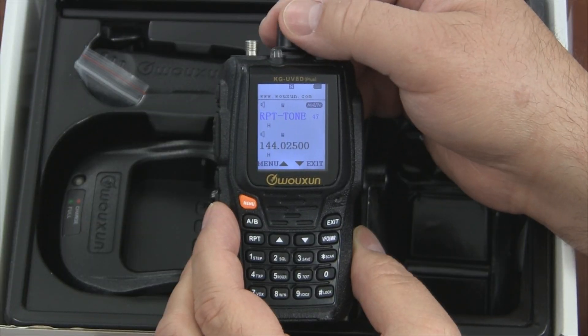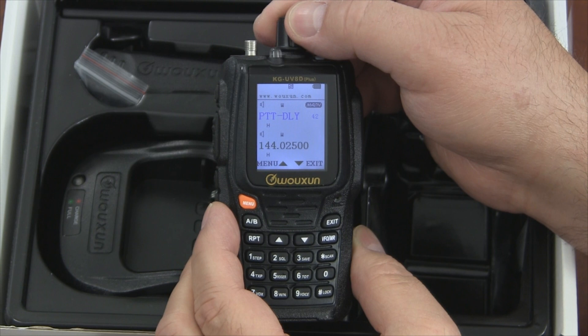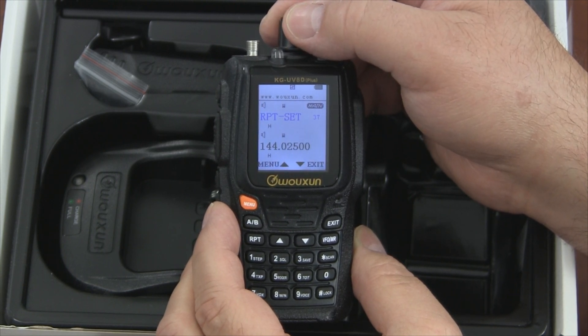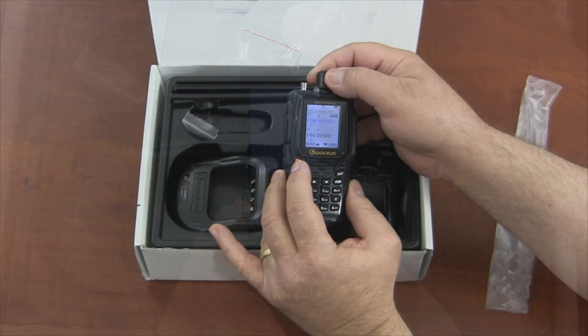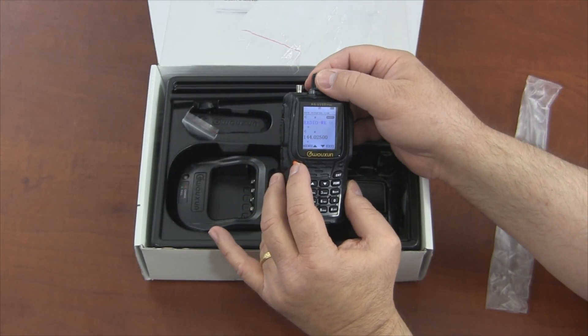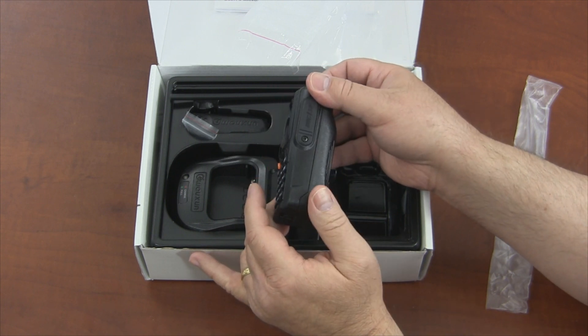The KGUVD Plus has an extended menu to accommodate these new features, so not surprisingly it requires its own programming software to manage them. Aside from the new features, along with a few minor cosmetic differences, the KGUVD and KGUVD Plus are essentially the same radio with different firmware.